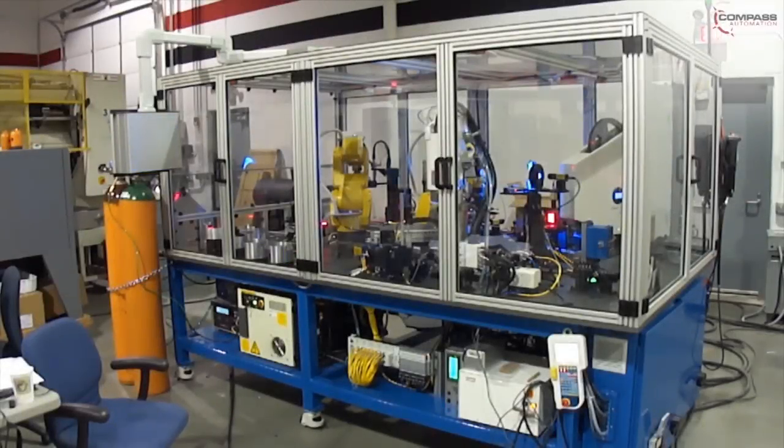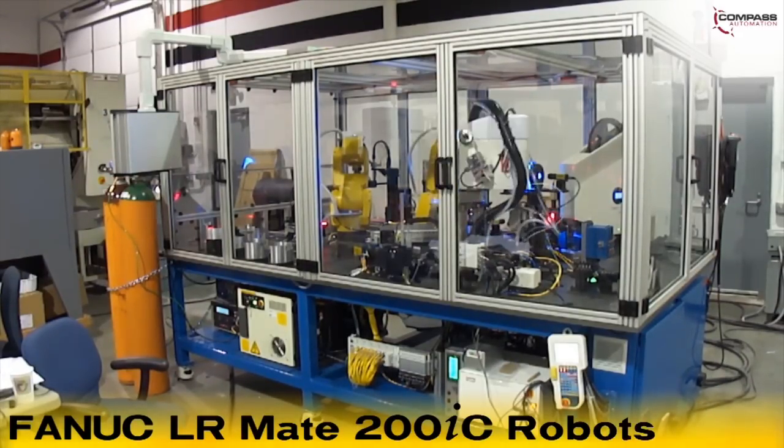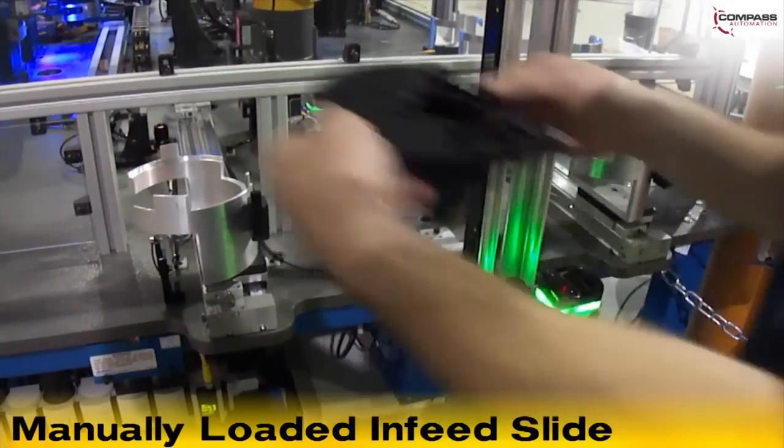In this assembly application, FANUC LR-Mate 200IC robots are used to assist in PZT assembly. The housing assembly seen here consists of a manually loaded in-feed slide that introduces parts to the system.